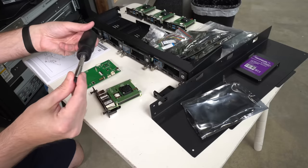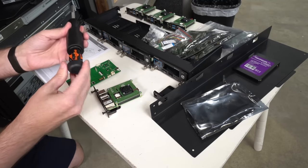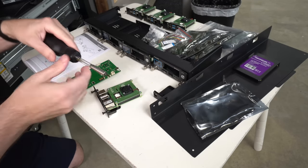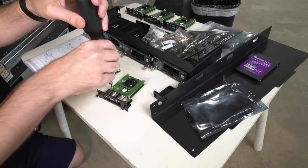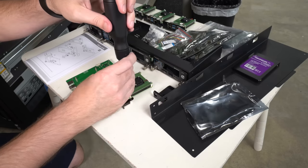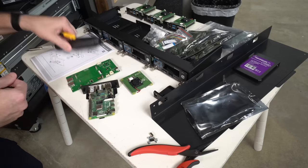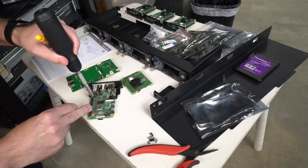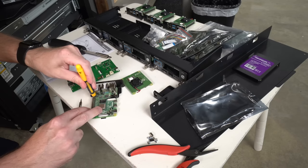I'm using the Linus Tech Tips stealth screwdriver for this — switching to the smaller number one bit. The screwdriver's been working pretty well. It is a little big for electronics work — a little bigger than the screwdrivers I'm used to — but I like how smooth and soft the ratchet is. I did notice the LTT screwdriver only has one size of hex socket and it's not quite small enough for these, so I'm going to use my other driver to get these loose.